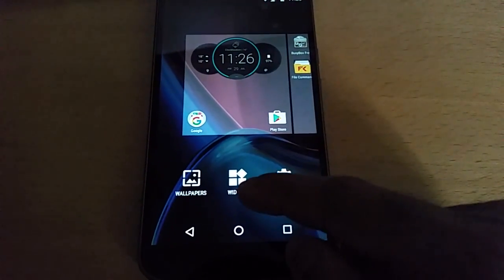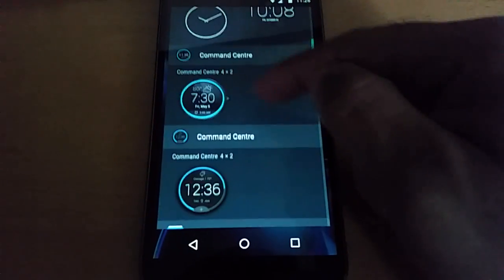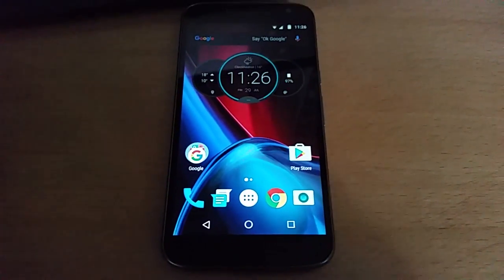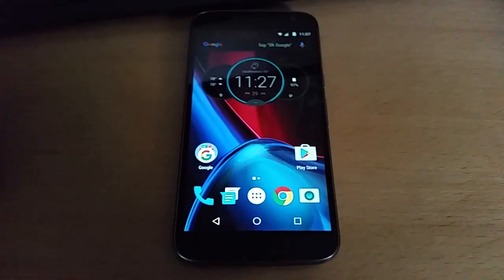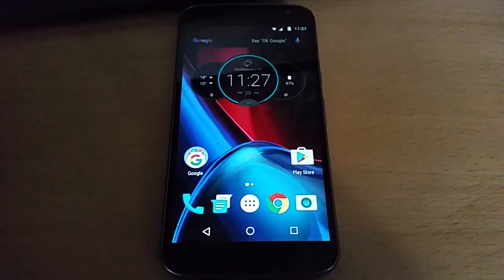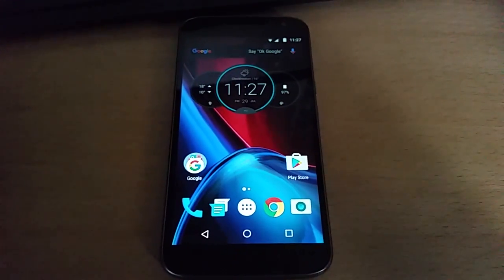Once you've installed them, just long press on your home screen, go to widgets, and you'll find both the widgets there. So yeah, that's it for the video guys. If you liked the video, you already know what to do - give the video a thumbs up. Be sure to share this with other people. Thanks for watching. It's your boy the Android Doctor. See you in the next video. Deuces.